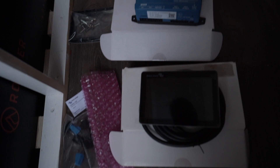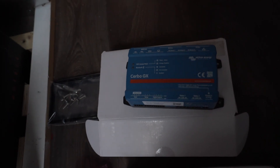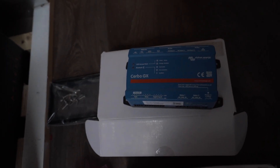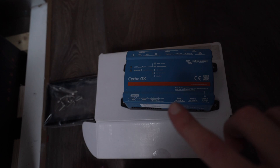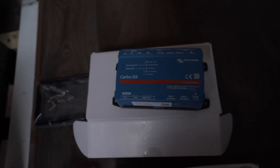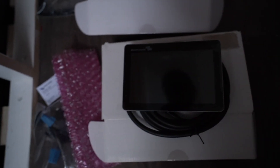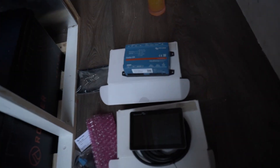Let's get the Cerbo GX up and running. What this guy does is it allows us to connect everything together and remote into the multi-plus. It will also monitor our water levels and all that stuff, so it's basically the brain of the operation. We can use our phone at the moment, but everything will be connected to this as well, and then all the stuff is going to be displayed on this touch screen that we're going to mount up there.